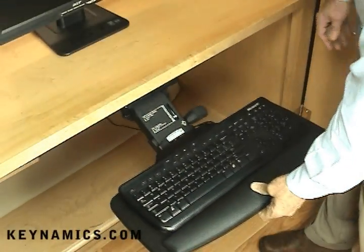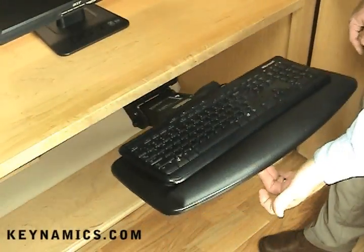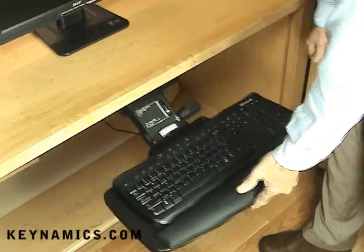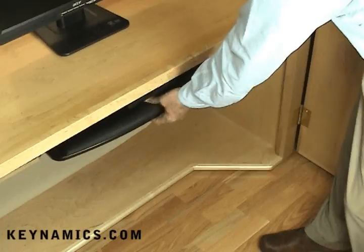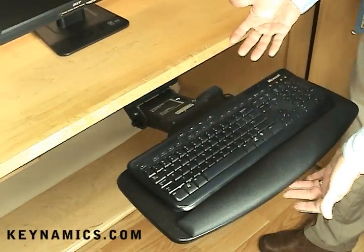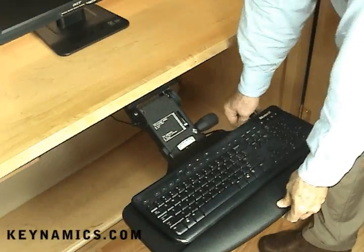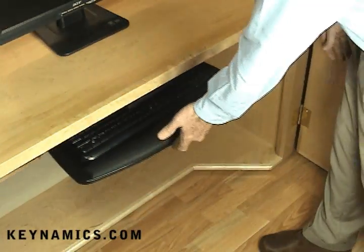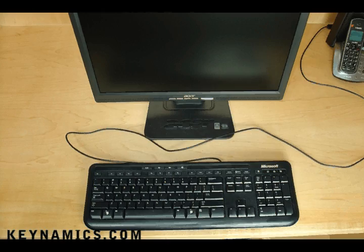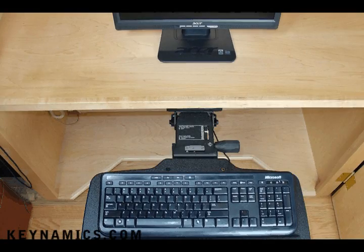Hi folks, Kinamix here to show you how easy it is to install a keyboard tray and arm to the underside of your desk. Please visit the Kinamix website for important information on proper ergonomics. While this video is meant to show installation instructions only, it's important to point out there's a reason keyboard manufacturers put warning labels with keyboards. Plus, wouldn't it be nice to free up your workspace from the clutter by getting that keyboard off your desktop.